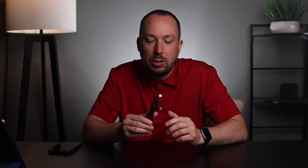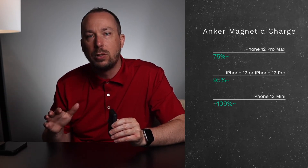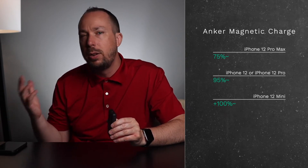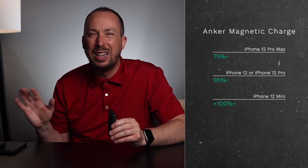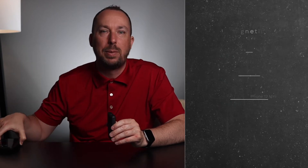This is a 5,000 milliamp battery charge. For my iPhone 12 Pro Max, it'll charge about 75%. If you're on an iPhone 12 or iPhone 12 Pro, you're going to get anywhere close to 97%. In my actual test, I was anywhere from 65 to 75%, so it's accurate to what I expected.